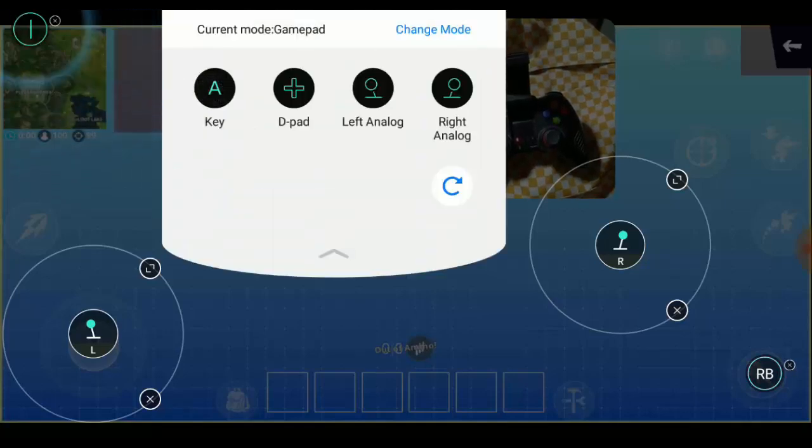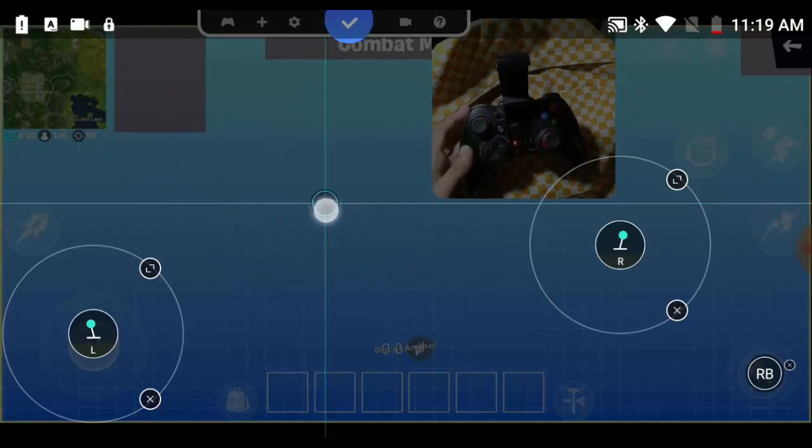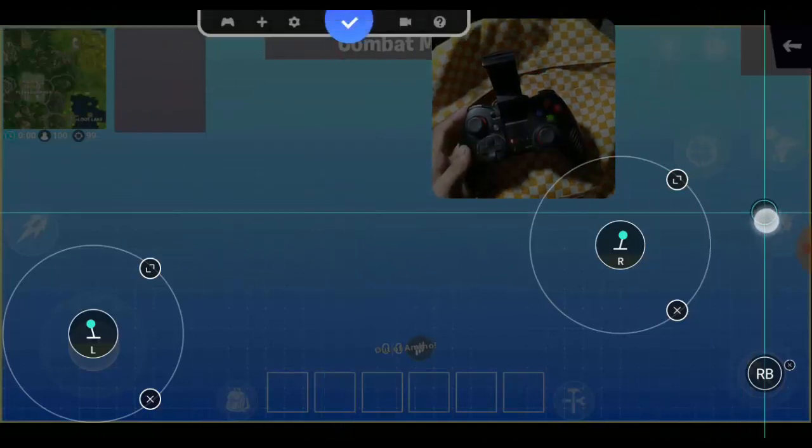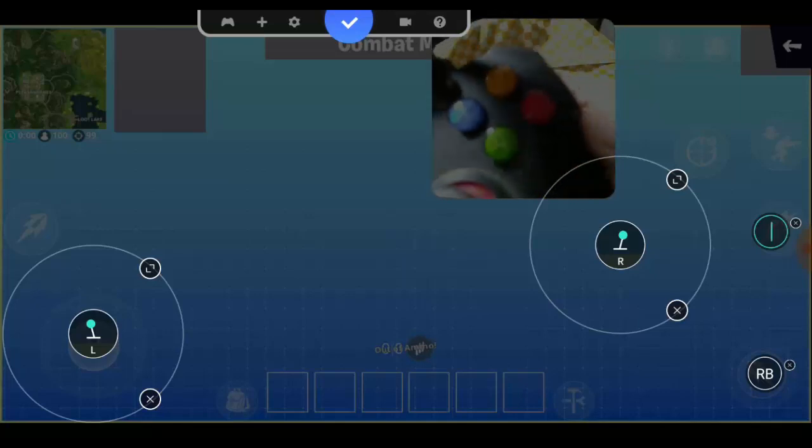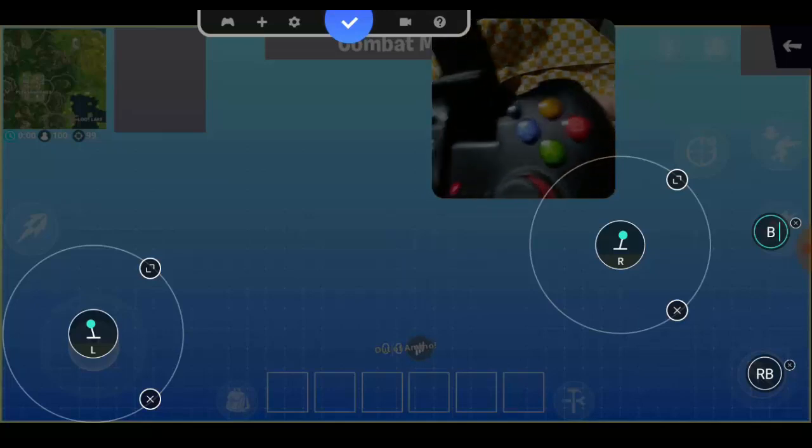Select 'Key' again and drag it to the jump button. I'm going to use the B button here.